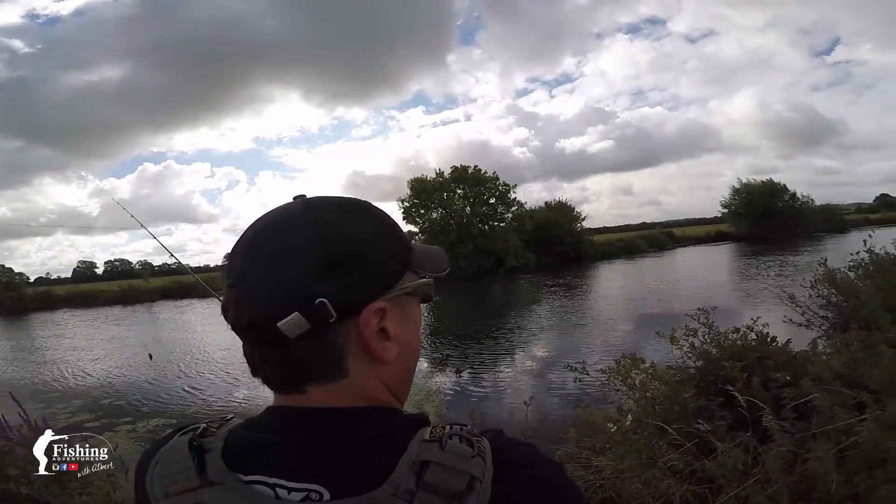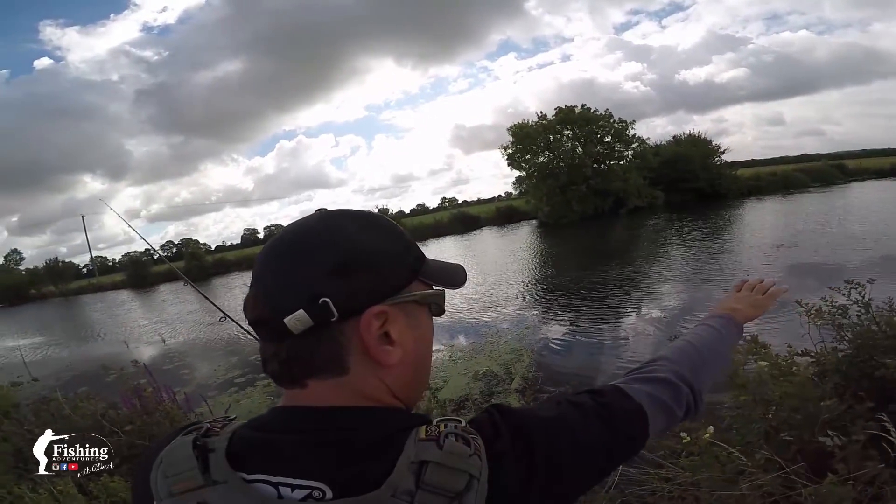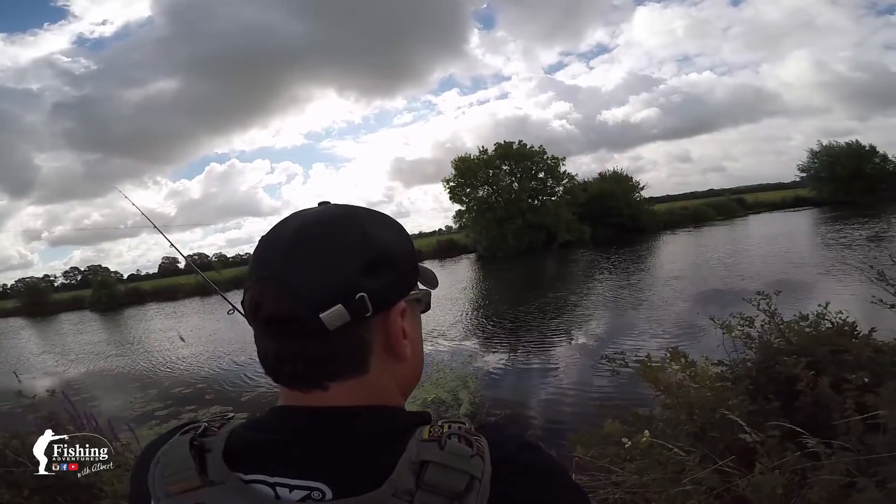This spot looked really good, however I don't know if you can see it — it's a blanket of weed right in front of me, so it's not going to be easy.